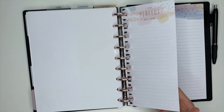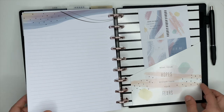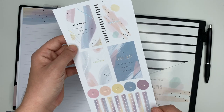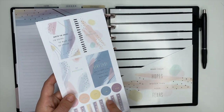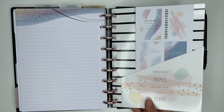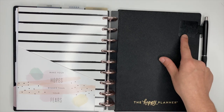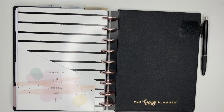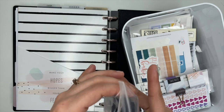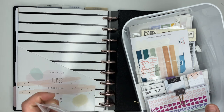I have some half sheet paper and other note paper in here, and also a pocket folder in the back with a little sticker sheet from the Wellness Planner accessory pack. The folder is also from that accessory pack. The pen loop I have came from Amazon — I love these pen loops. I think they come in a pack of 12, so you get a ton of them and they're pretty cheap too.